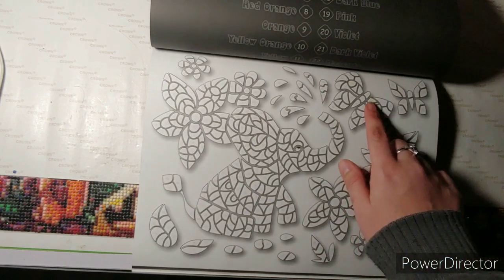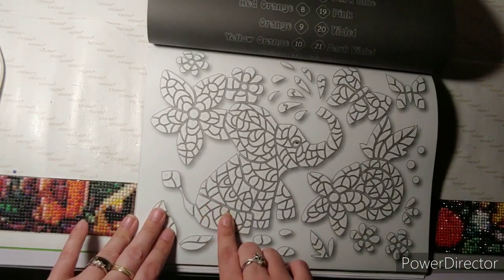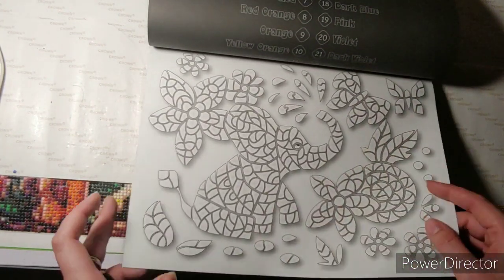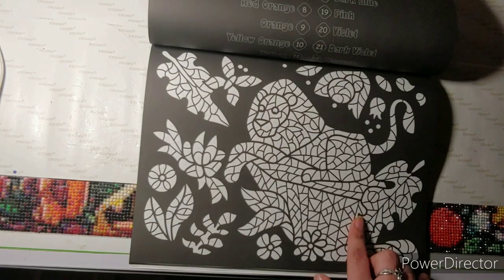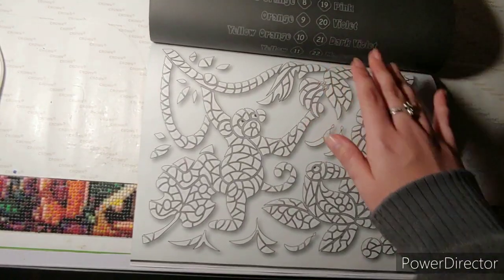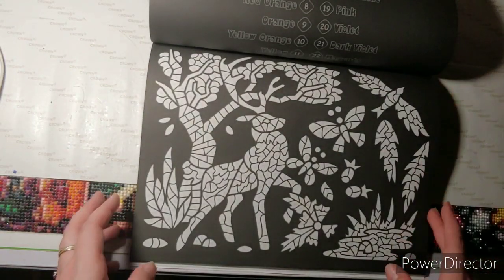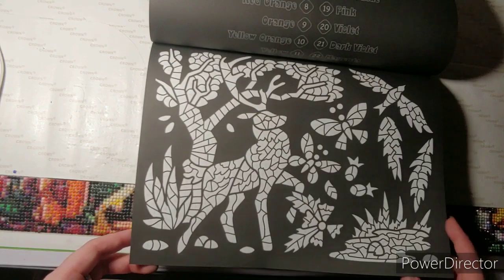There's an elephant squirting water out of his trunk, and then there's a butterfly, and another butterfly, and flowers. And then there's a lion laying on a rock. There's a lot of butterflies in here. Aww, it's a monkey swinging from vines, I'm guessing. And then there's a deer, and a bird, and a butterfly, and another butterfly.